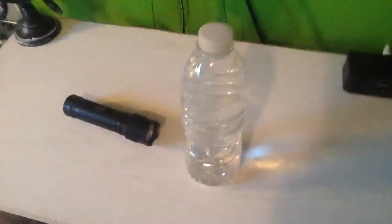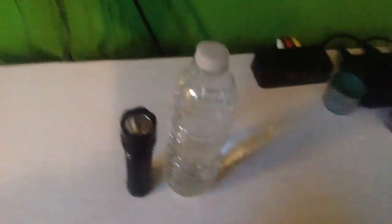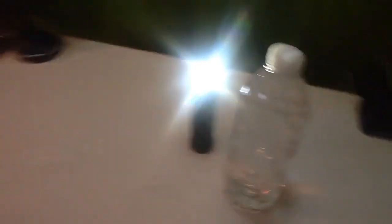So I'm inside now. For this last one, we're going to make a little lantern with a water bottle and a flashlight. Turn on the flashlight — that's pretty bright. Have it up like that, then get the water bottle and set it on top of the flashlight. Yeah, it's pretty bright in here, so I'm just going to turn off the lights real quick.